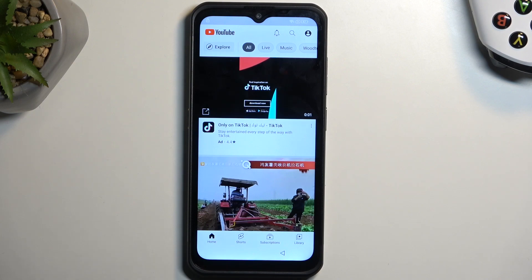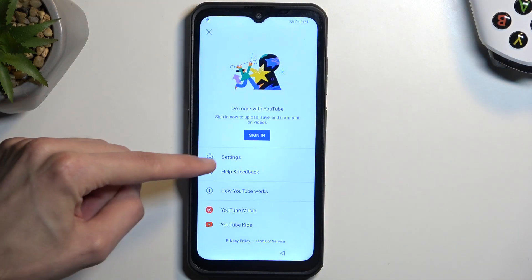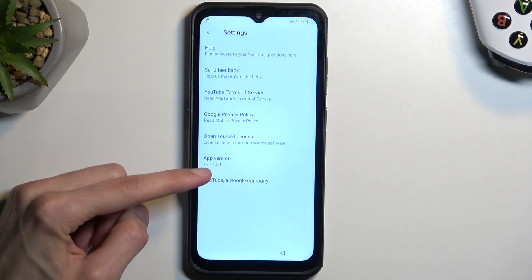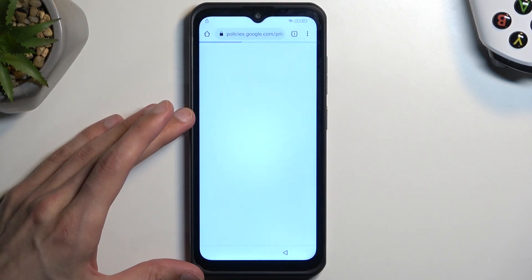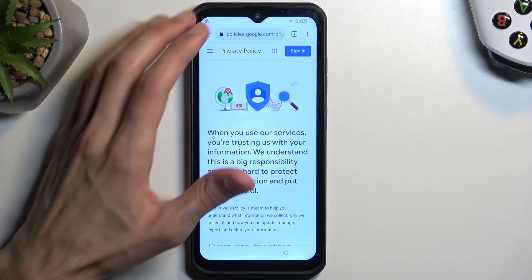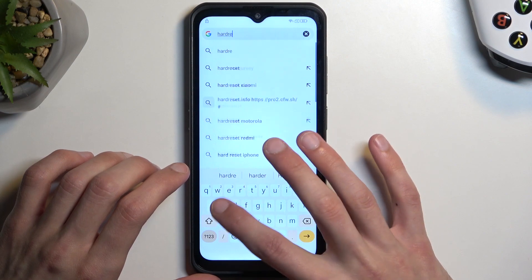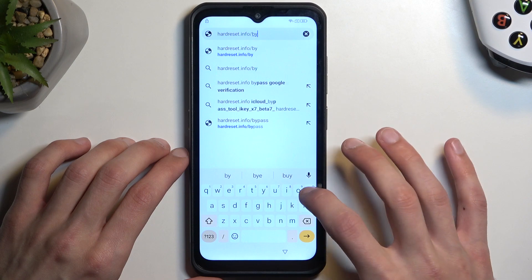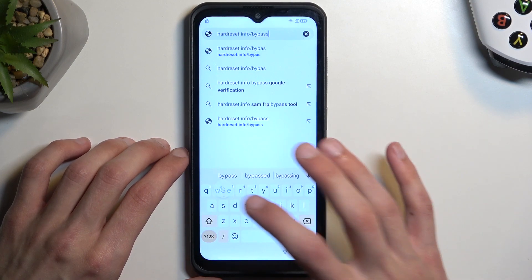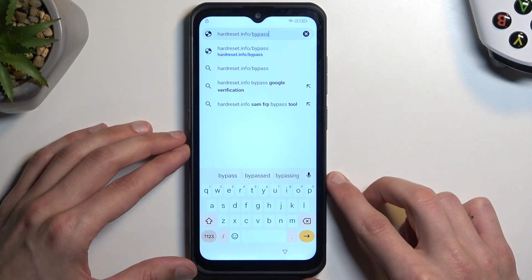The next thing we need to do is navigate into the account section right here, then go into Settings. Tap 'About Google,' accept the privacy policy, select 'Accept and Continue,' and then 'No Thanks.' Once the browser loads, tap at the top and type hardreset.info/bypass. If you need a moment to write this link down, pause the video.